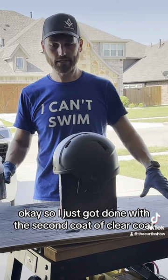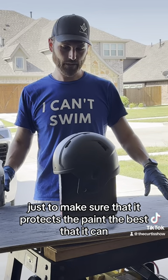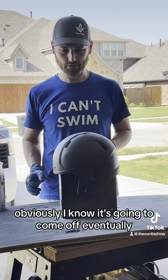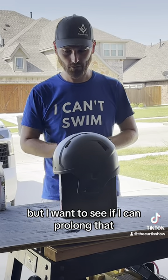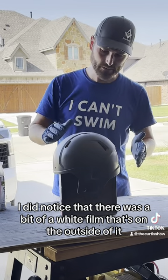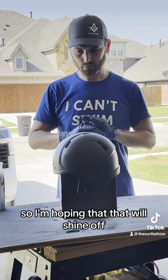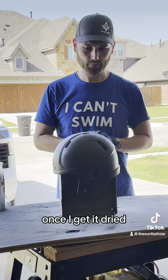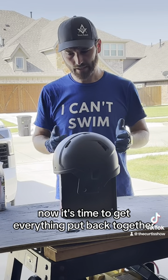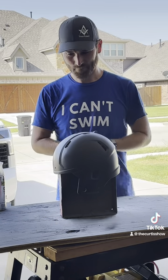Just got done with the second coat of clear coat. I went ahead and put two just to make sure it protects the paint the best it can. Obviously I know it's gonna come off eventually, but I want to prolong that. I did notice there's a bit of a white film on the outside — it kind of formed after I sprayed the first coat. I'm hoping that will shine off once it dries and I can get it wiped down. Other than that, now it's time to get everything put back together.